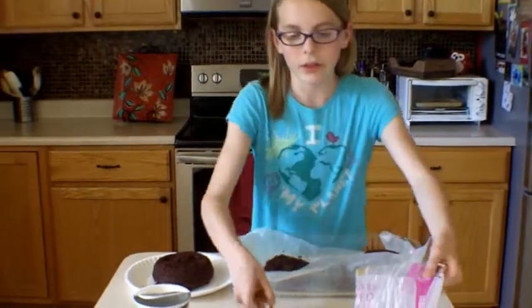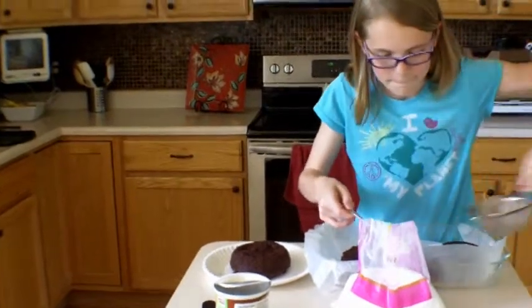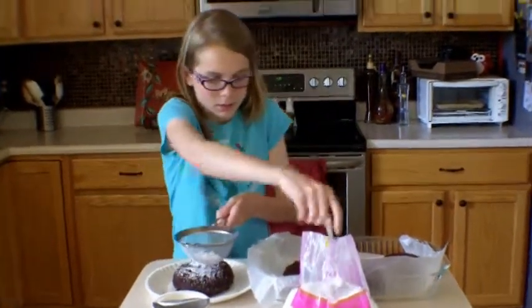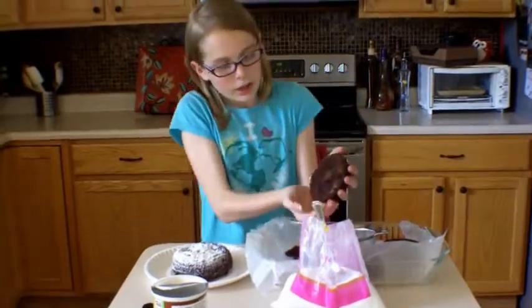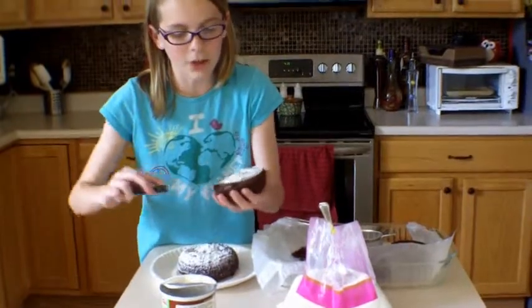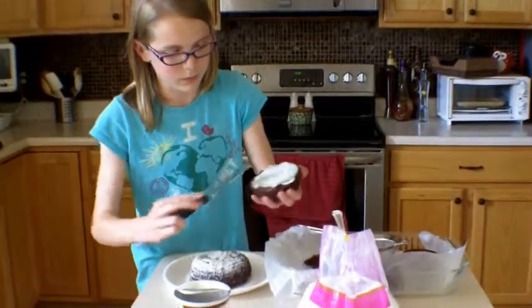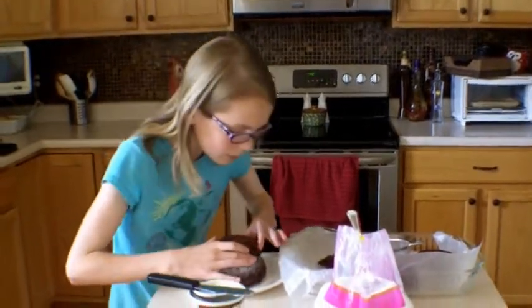Now we're going to take our sifter and put a spoonful of powdered sugar in it, then sift it over the brownie layers. Then take your medium piece, spread a little bit of frosting on the bottom — this is the glue that will make it all stick. Then center it on top of the large brownie.